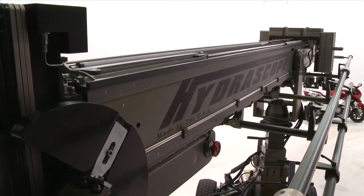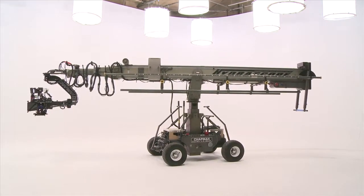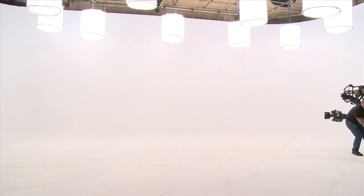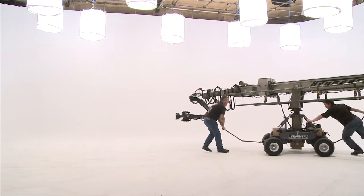Chapman Leonard are the sole providers of Hydroscope equipment and technical expertise in the USA. Hydroscope equipment and fully trained technicians are also available in London, England, through Chapman UK.